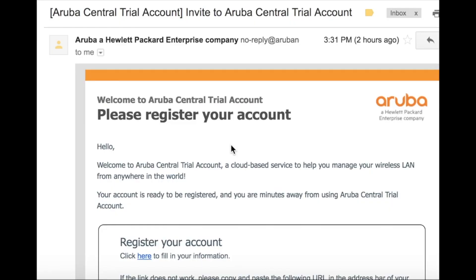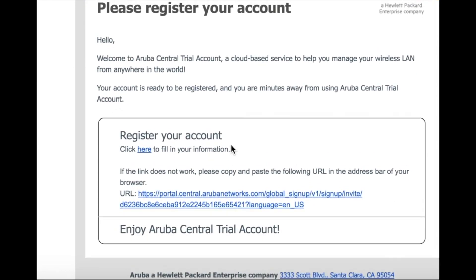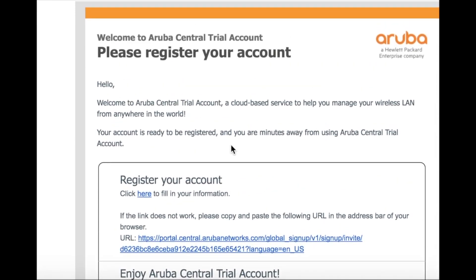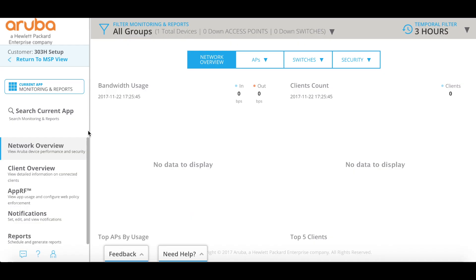You should have received an email from Aruba at some point to get you set up with your account — just to log into Central and get some information from you. Once you click that link, you'll be able to log into Central. Once you're logged in, you should be at this default screen, which will be your monitoring and reports screen like you can see right here. This is the main screen — we're in the network overview portion. You won't see this little section here; this is just our current setup as a managed service provider.